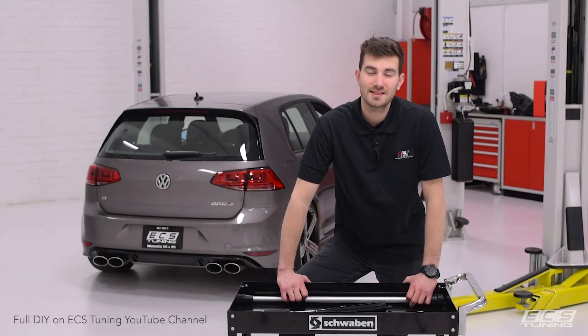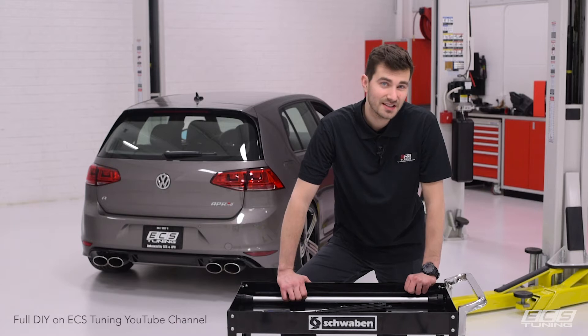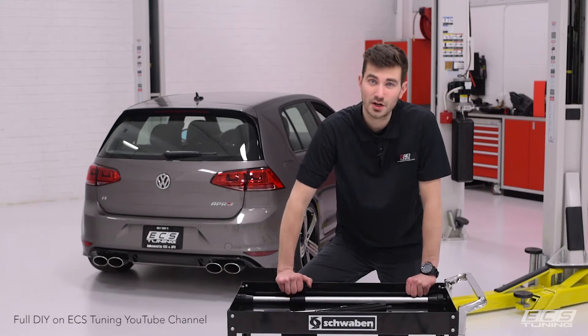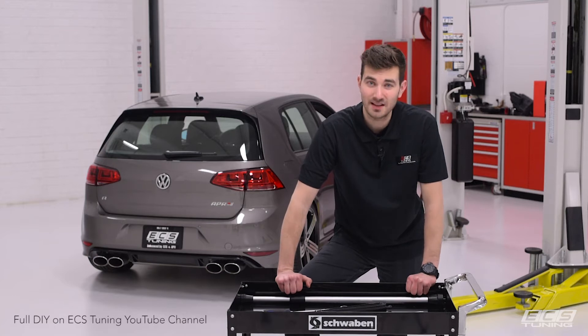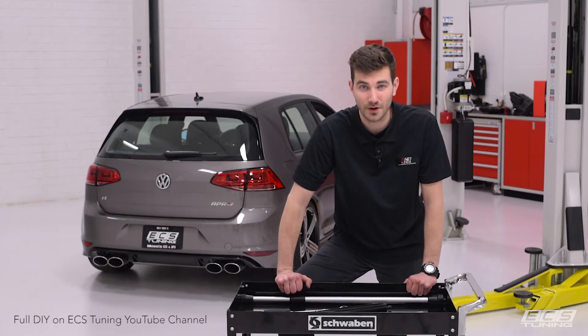Hey guys, this is Zach with ECS Tuning, and today we're going to be showing you how to install our Mark 7 Hatch Pop Kit. At the end of the install, we'll have to change the coding on our car, so we're going to take a look at the Carista OBD2 dongle and app that allows you to quickly and easily change coding on your Volkswagen or Audi straight from your phone.